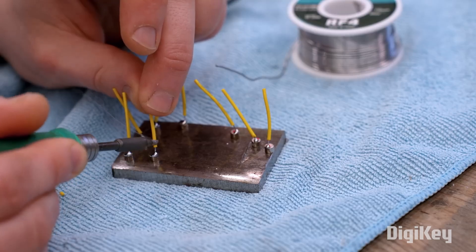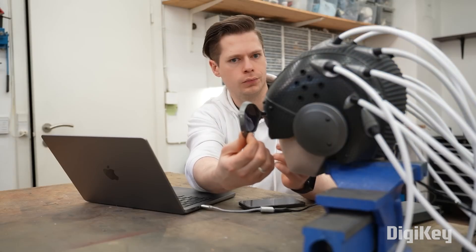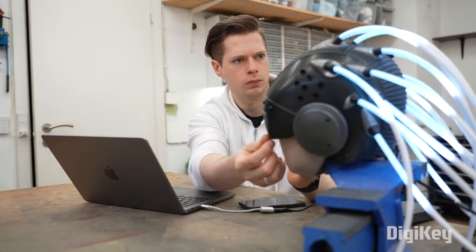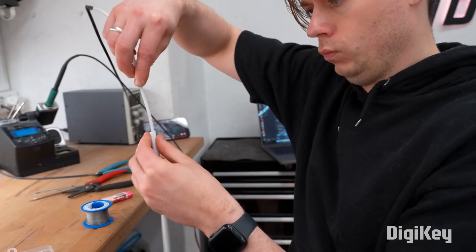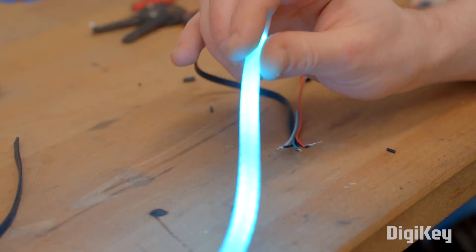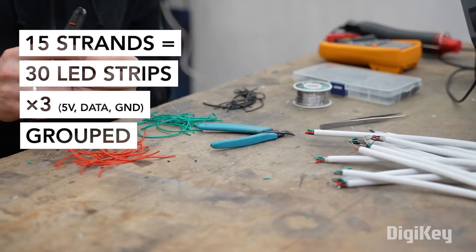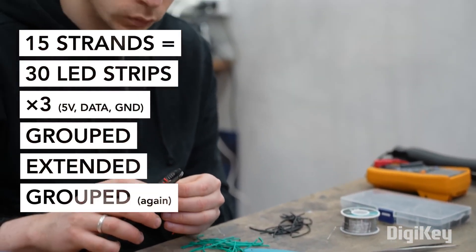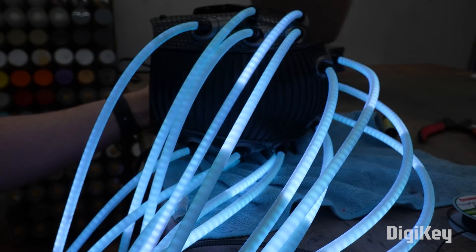Each magnet is soldered to its own wire and then routed through the helmet. This way, when the goggles snap into the helmet, they trigger the LED animations. For each LED tube, he's using two strips of thin, LED-dense neopixel strip placed back-to-back to produce a glow all the way around. In total, there are over 1600 LEDs with a potential draw of up to 115 watts if the brightness is not carefully limited in the code.